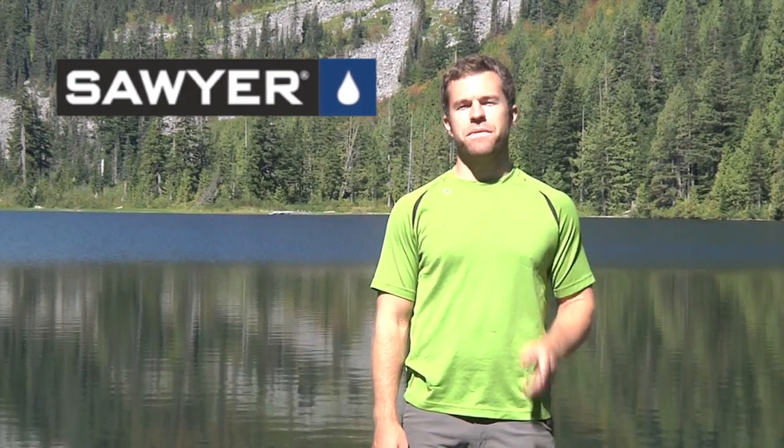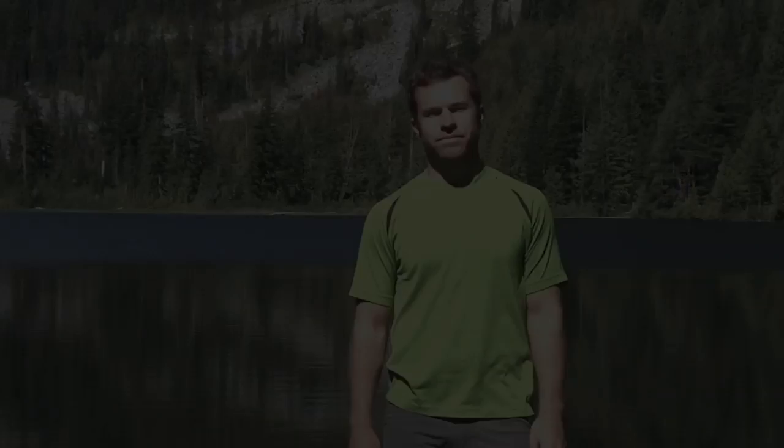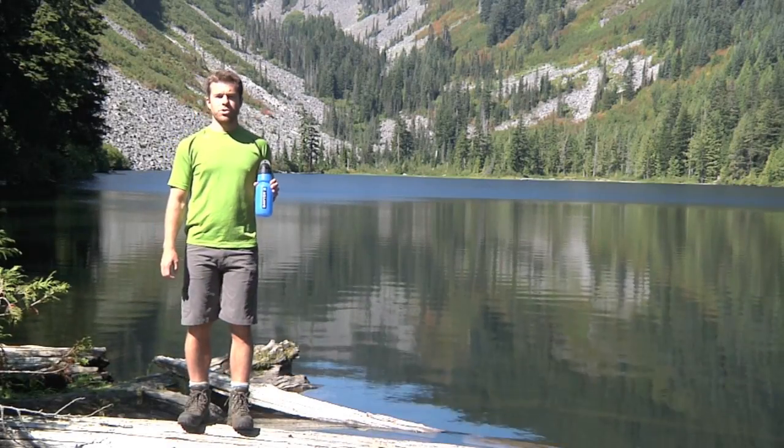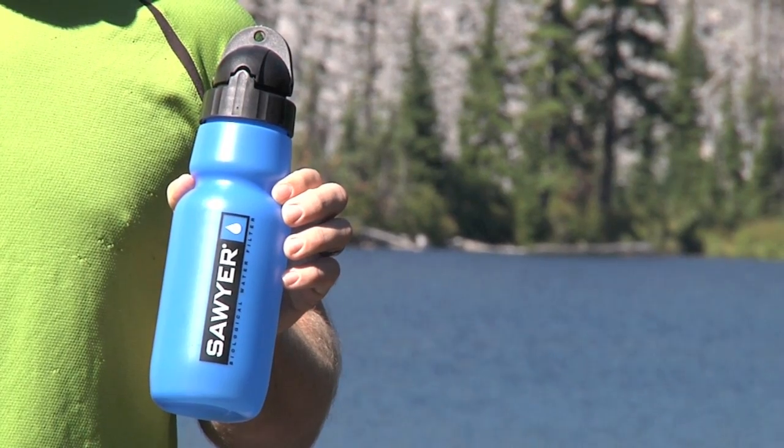Hey, this is Seth, and I'm going to show you the fastest, easiest way to get water in the backcountry. For an ultralight solution to getting water instantly, use the Sawyer 4-Way Filter.